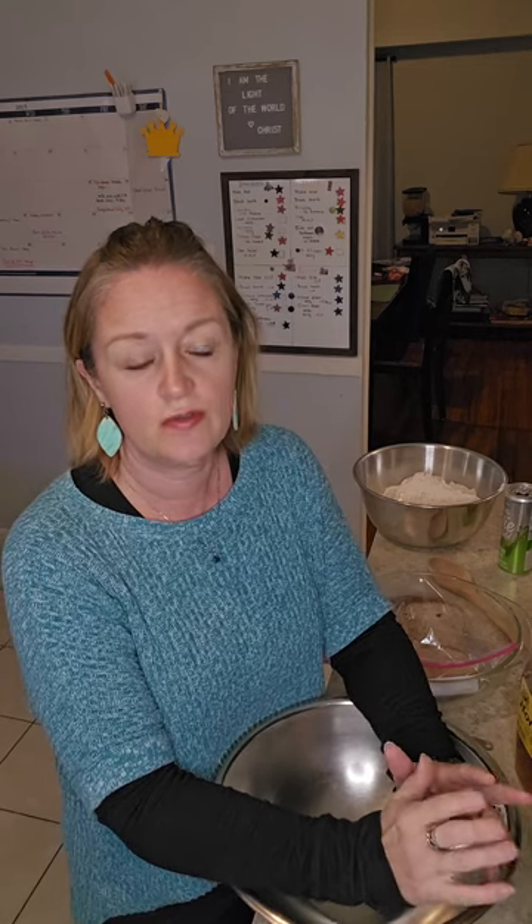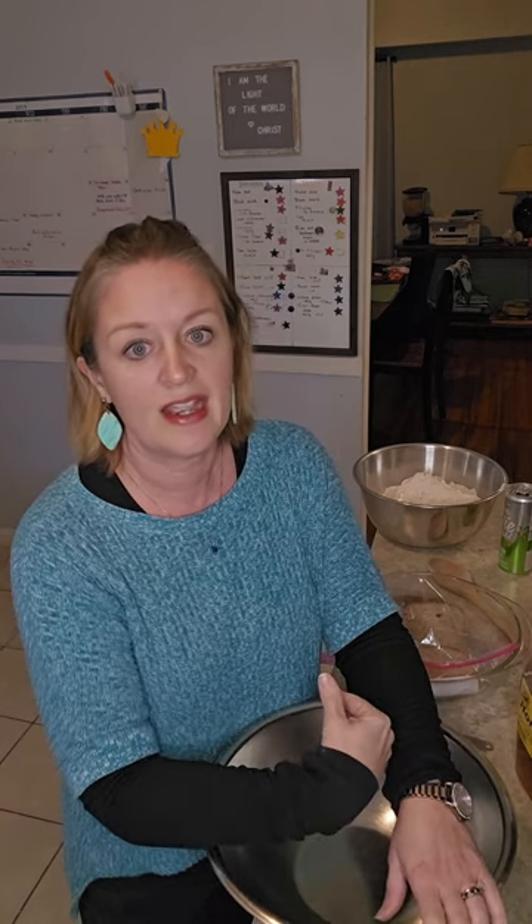I'm Kate and I'm going to be doing something other than canning today. I have started trying to make my own bread because my daughter is gluten sensitive. I've been looking for good breads for her for a long time and have just not been able to find anything from the store that she'll eat — or that even I will eat. We just don't like them. They're not good.